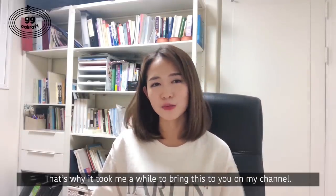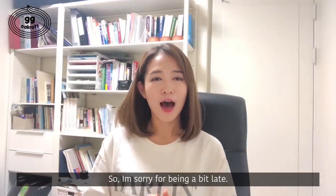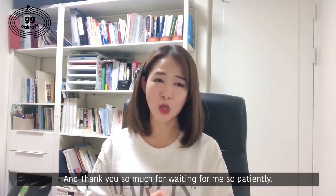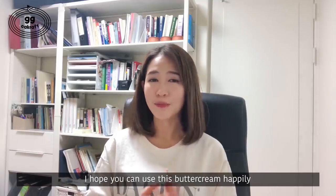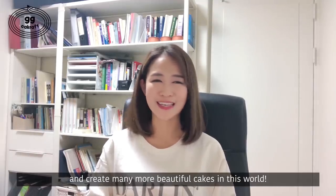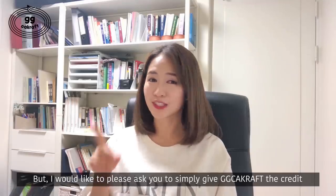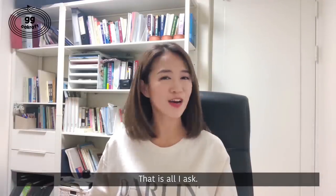I wanted to share this with sincere happiness and hopeful people enjoying this recipe. That's why it took me a while to bring this to you on my channel. So I'm sorry for being a bit late. And thank you so much for waiting for me so patiently. I hope you can use this buttercream happily and create many more beautiful flower cakes in this world. But I would like to please ask you to simply give GG Craft the credit for the authenticity of the recipe. That is all I ask.